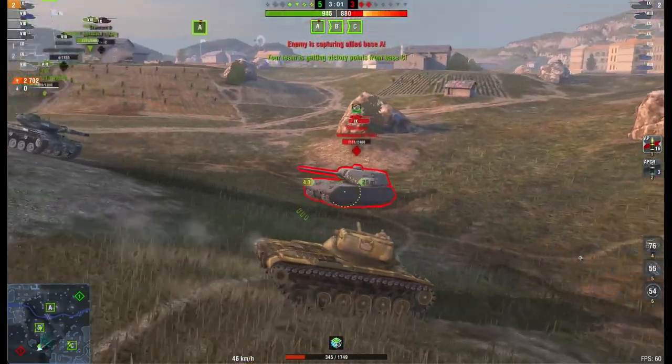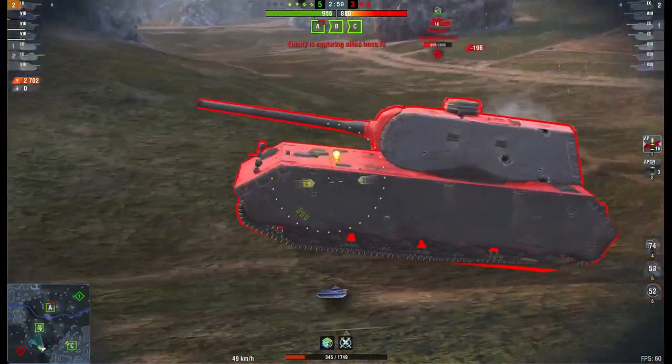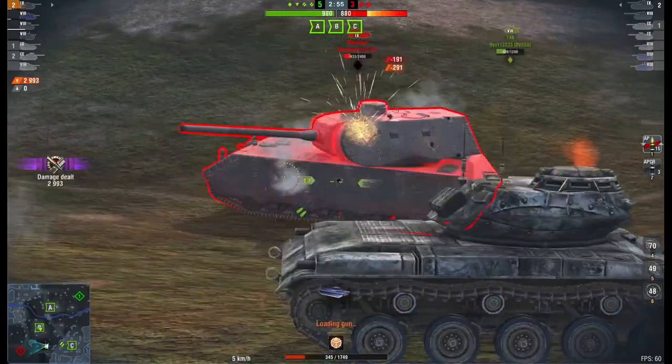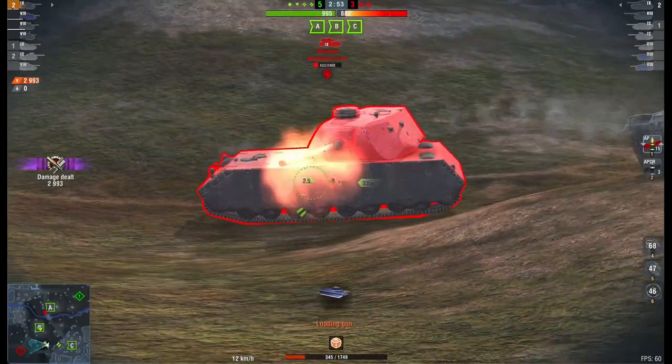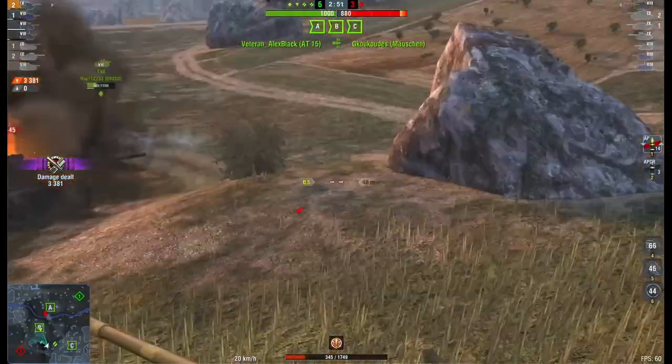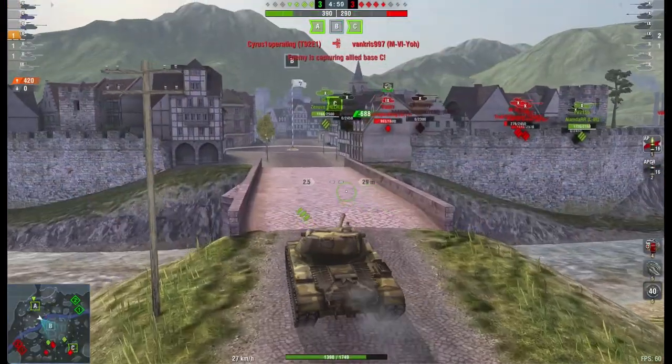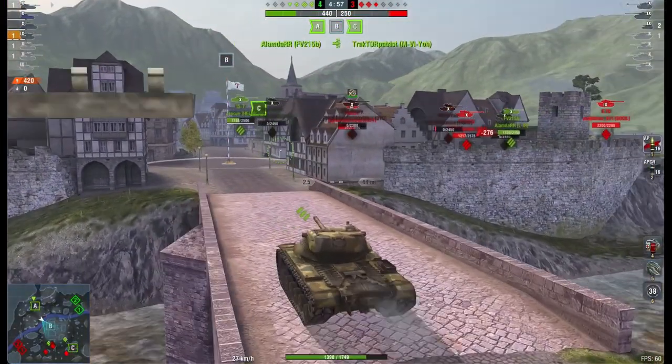I can't emphasise that enough. You can't go rushing into things like Waffle Tractors or Borsigs or Grilles thinking, oh I can just HE roll them with my three clip magazine, because it ain't going to happen. HE doesn't exist on this tank.